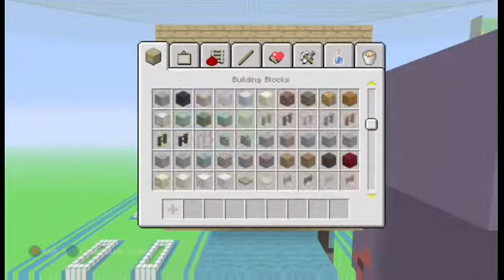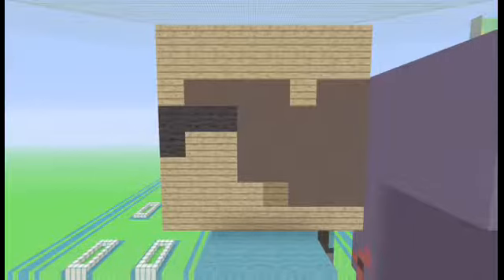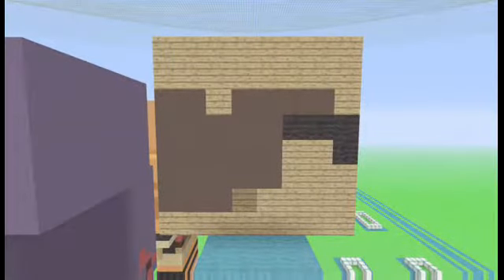For his hair there's grey stained clay — let me check again — yep, grey stained clay, and there's a bit of spruce wood planks, just one dot right there. For the side of his head it's the exact same thing. And on the back of his head there's oak wood planks and grey stained clay with some more oak wood planks on top.